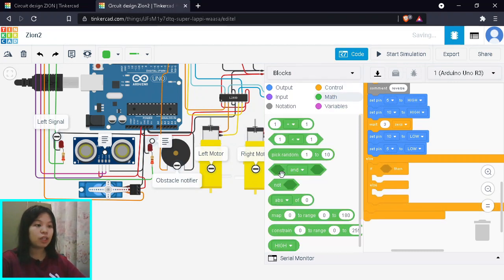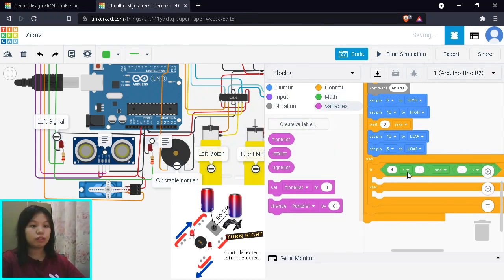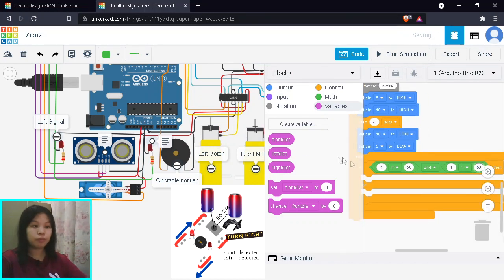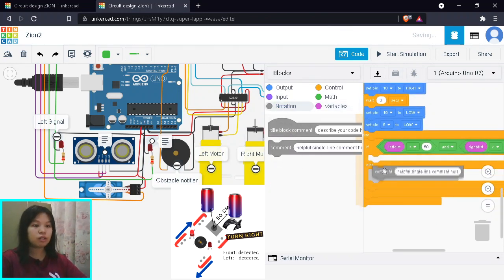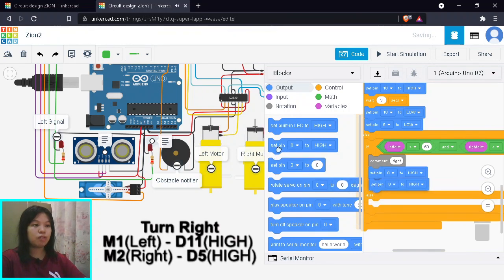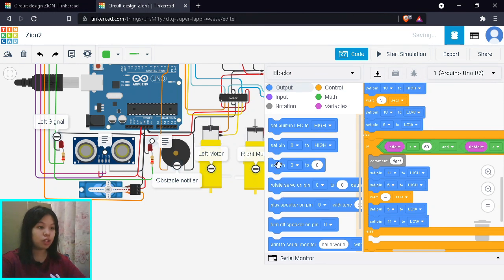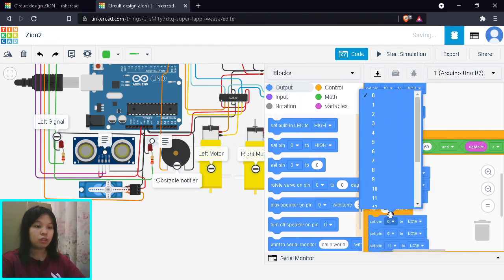Next, we check if only the left side is blocked: left distance less than 50 AND right distance greater than 50. That means the right side is clear, so we turn right. To turn right, the left motor moves forward on pin 11, and the right motor reverses on pin 5. We also need to activate the right LED indicator on pin 13 — set it high, then low to flash it.